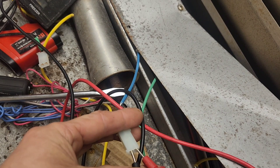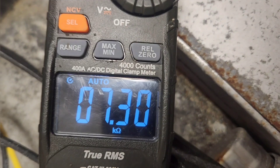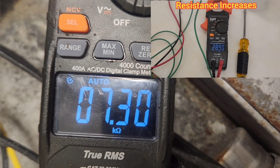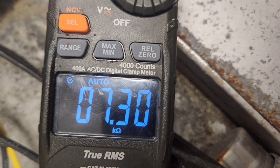So either we have a bad sensor or a bad controller. When we back-probe the sensor and measure the resistance, we get 7.3K ohms, which is not anything close to where it should be. This is colder than a glass of water — this should be above 32,000 ohms, but it's not. This is a bad sensor.